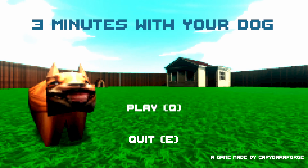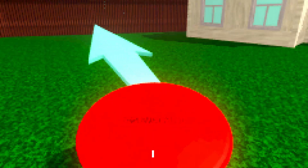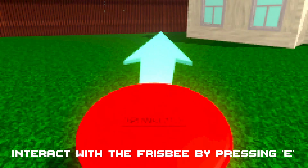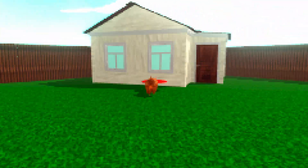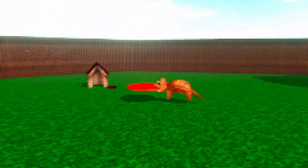What's up YouTube, got a game here called Three Minutes with Your Dog, let's get right into it. Interact with the frisbee by pressing E. There goes my dog — nice, oh it's a dog house.